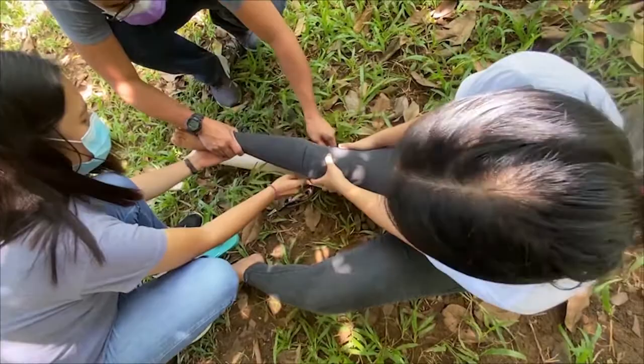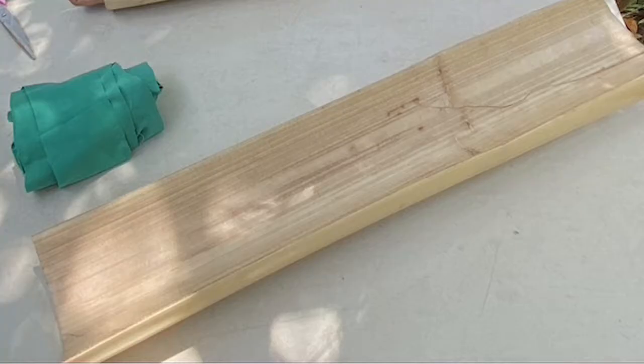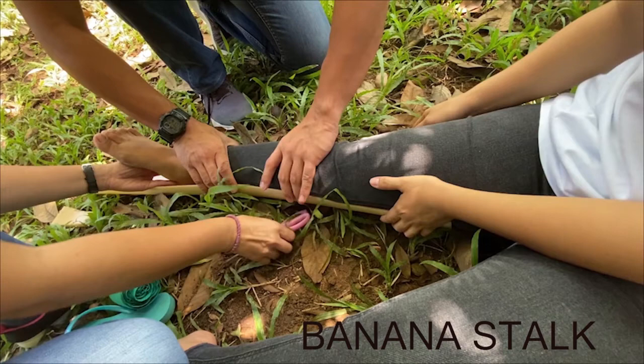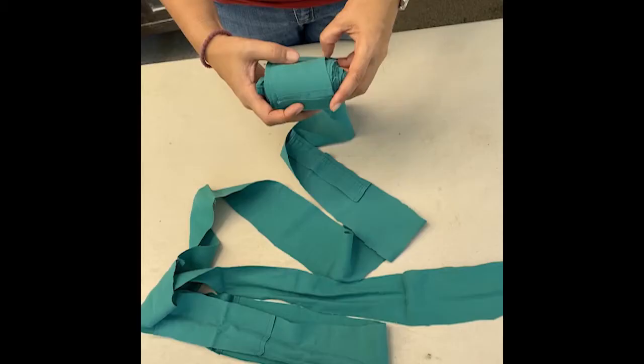In this video, I will show you how to apply a lower limb splint using a banana stalk. In general, a splint is used as protection for an injured part of the body, to put the injured leg in a correct or safe position, and to provide comfort and lessen the pain. A banana stalk can be used as a splint because it is cold when applied to the body, it is locally available and accessible in the community, it cannot burn the skin, and it is very lightweight. Aside from a banana stalk, you may use any solid materials like thick, sturdy cardboard or plywood, enough to immobilize the injured leg during transport to the hospital.